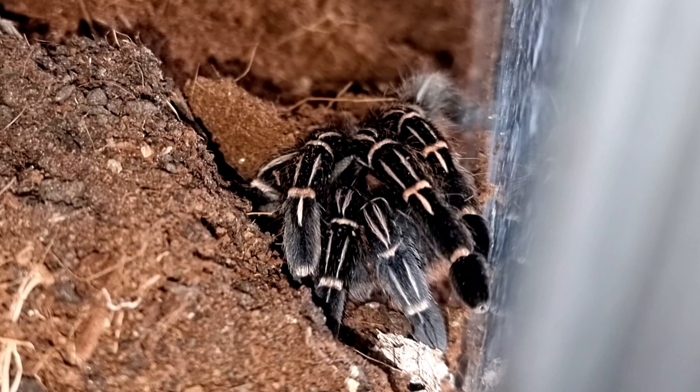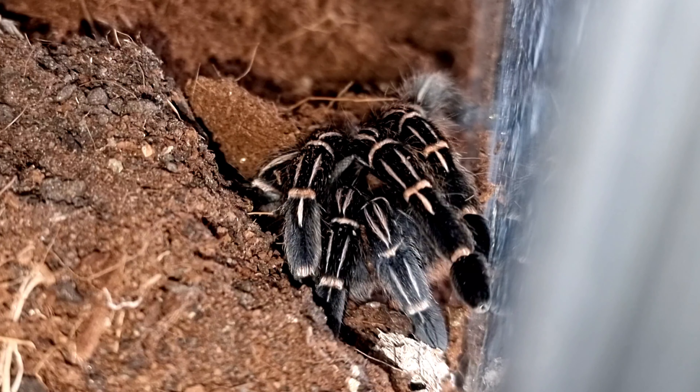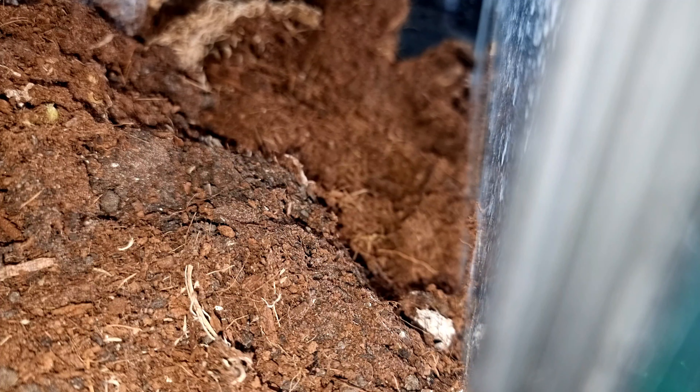I don't know if you saw the video Annie's Arachnids did on this species when she rehoused it — they can be very flighty, very bolty. And like this girl, they can be very, very stubborn. That's it, in you go — there we go, we've got her in the catch tube, so I can give you a much better look at her.